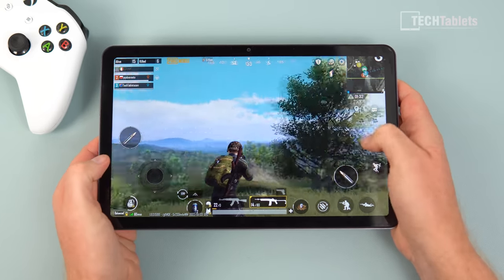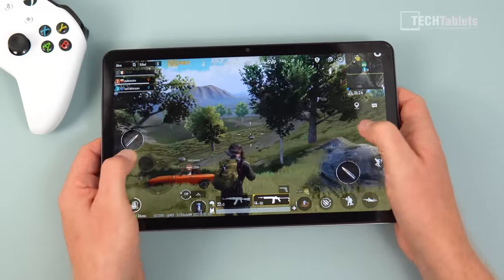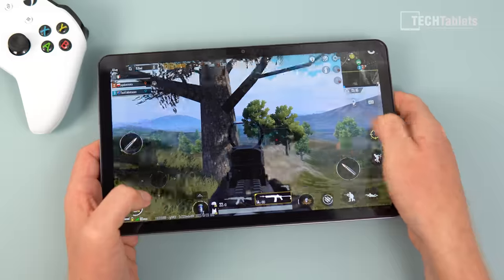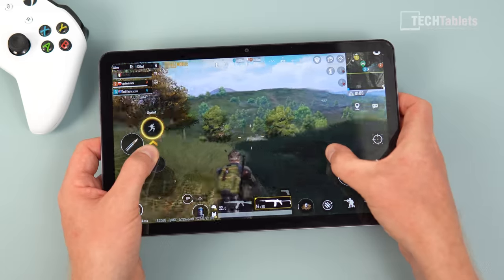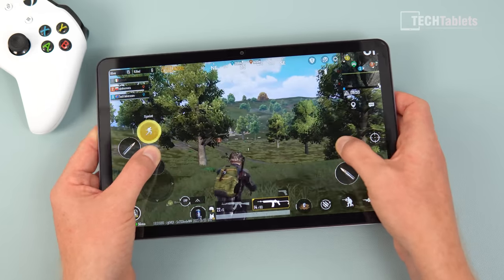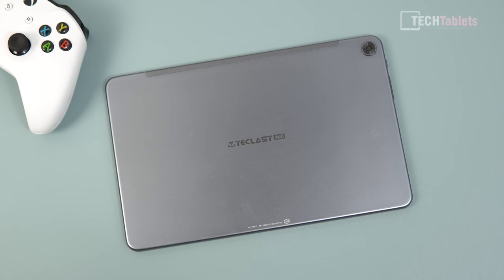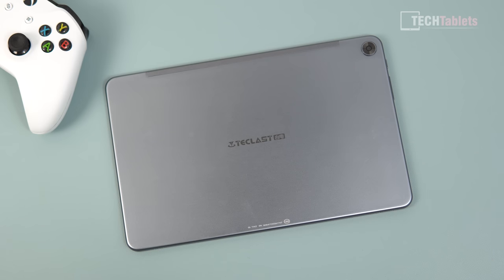Gaming performance: in PUBG with the ultra frame rate setting it runs smoothly enough — I managed six kills with no serious lag, only a couple of minor frame dips. For light titles like this, the T618 octa-core with Mali-G52 graphics games just fine. Thermals get a little warm around the chip area, but the chipset doesn't generate enough heat to be a real problem, and the all-metal body dissipates heat better than the plastic build of something like the iPlay 40 Pro.